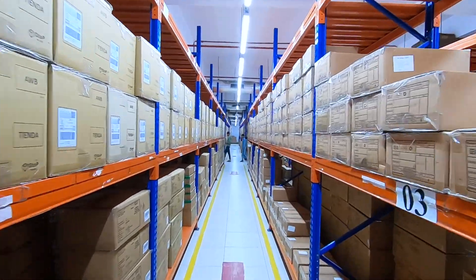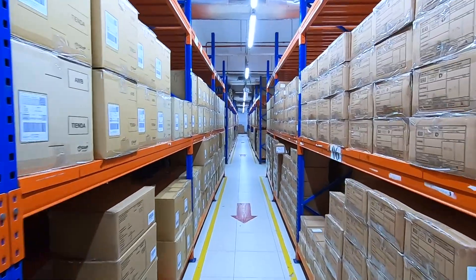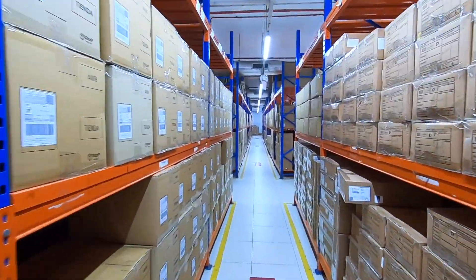It shouldn't be any surprise, seeing the size of all the different facilities — spinning, weaving — how large the warehouse is.